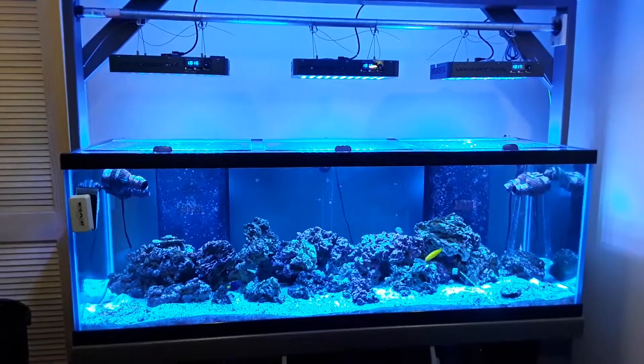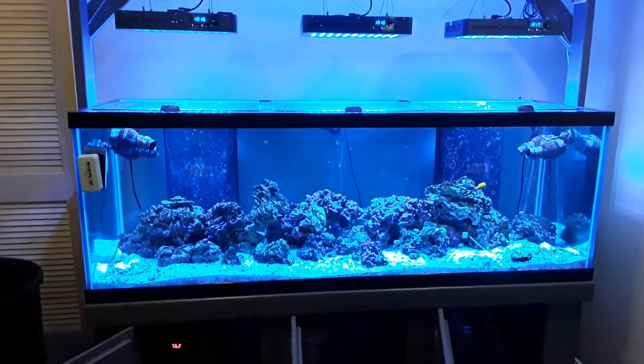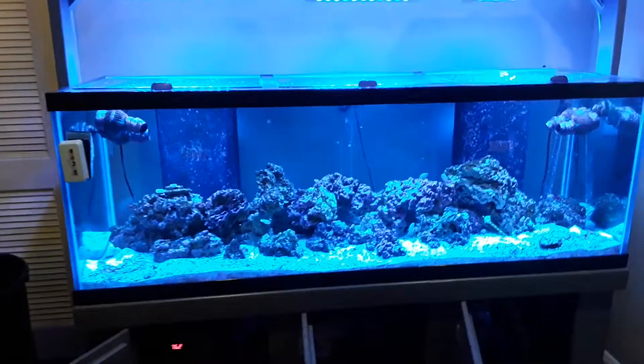Hello everyone, Josh here with Josh's Rookie Reef Tank channel. It's been a long time since I posted a video. I've been really busy with work and kind of let this tank go for a little while. Didn't have much livestock in it.